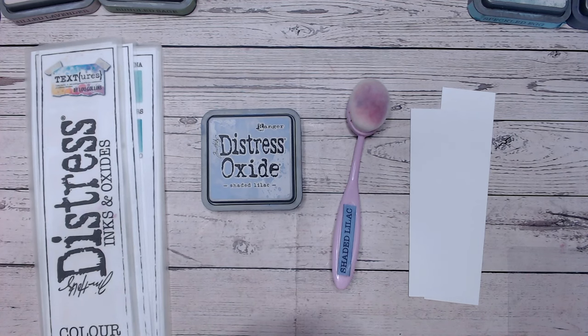Hopefully you can take some inspiration from this. If you do, I'd love it if you could give me a thumbs up and of course subscribe to my channel if you like videos like this. We have a whole host of the Distress Oxide colours over in the playlist — I'll link that at the end for you.